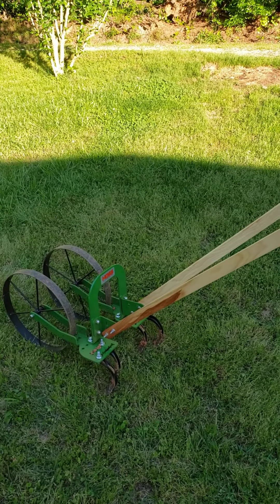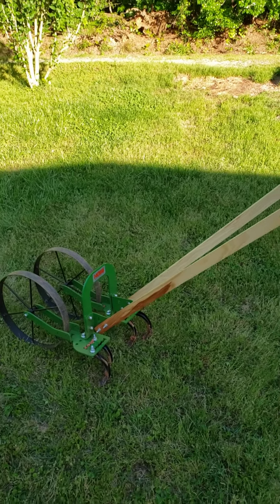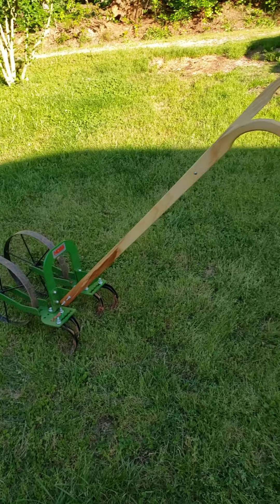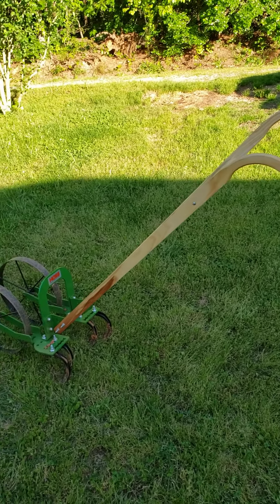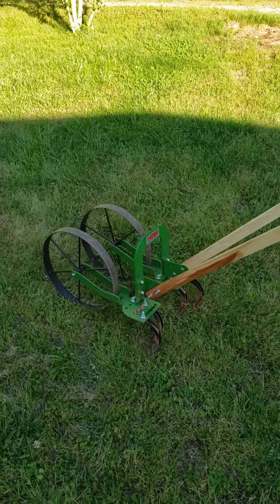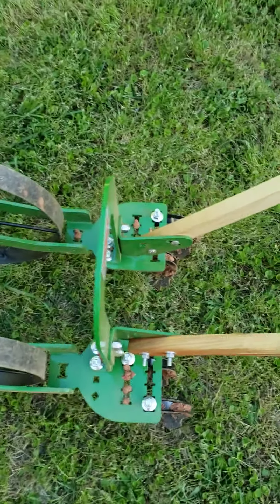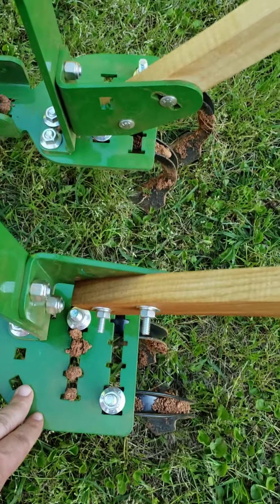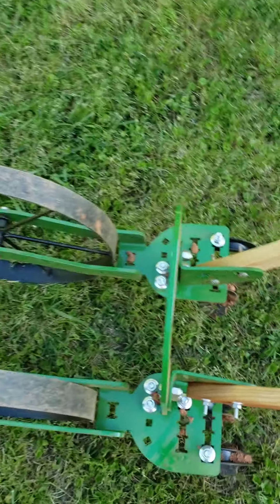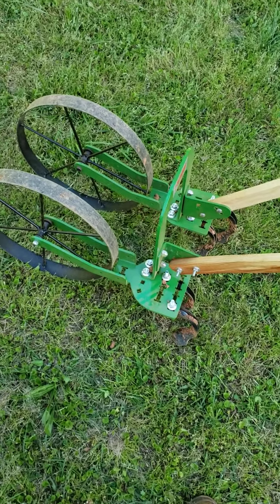I got this one today and I just want to say that this Hoss High Arc Wheel Hoe is the Cadillac — it's the Cadillac of wheel hoes. It's easy to put together, built like a tank. All this steel on it, from the arch here to where you hook up your implements, it's all quarter-inch steel.